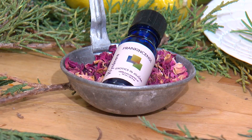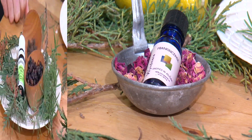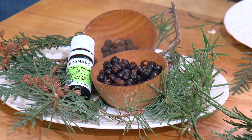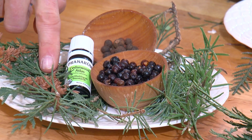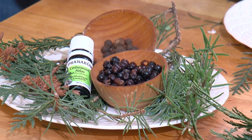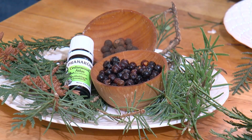If romance is your thing, try mixing together dried rose petals and frankincense. If you prefer a woodsy scent, just walk around your yard. If you've got any conifer or pines, just cut a couple of sprigs and add that to the pot of boiling water. Then add about 10 drops of cedarwood. I like to add some juniper berries, maybe a couple of allspice berries, and don't forget the rosemary.